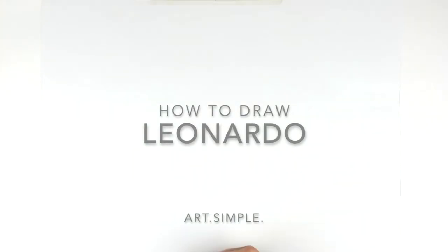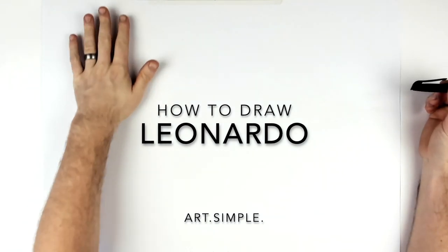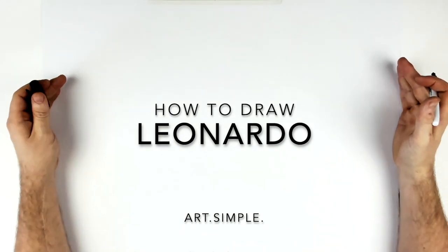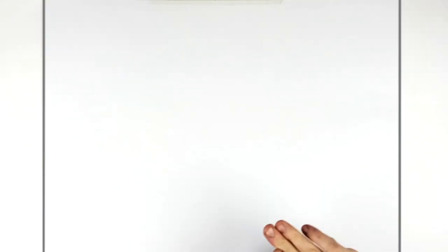What's up everybody, welcome back to another drawing tutorial. There's a new Teenage Mutant Ninja Turtle movie coming out, so I thought I'd draw Leonardo. I'm on a landscape page — use a pencil and eraser, and hit pause if I go too fast. We're going to start with his eyes and his headband.